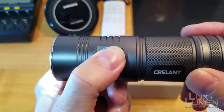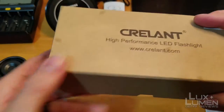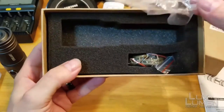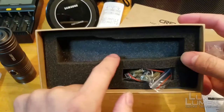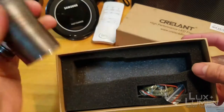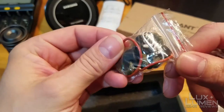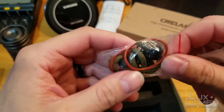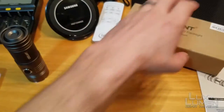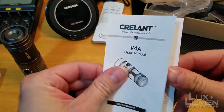You get it in a nice, thick, sturdy cardboard box, wrapped up in a piece of plastic. The cutout isn't the same size as the light — they probably just throw whatever fits in there. You also get two extra O-rings, which are huge and nice and thick, so this thing is waterproofed pretty well. You also get a lanyard, which I'll probably never use. And then there's a short user's manual.